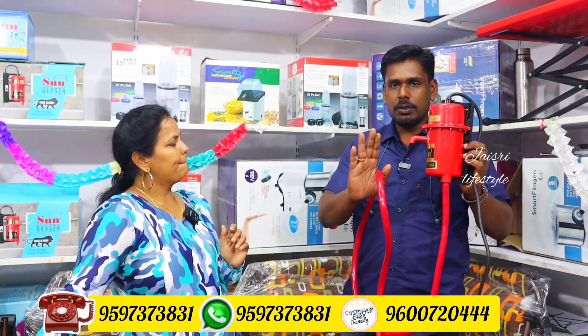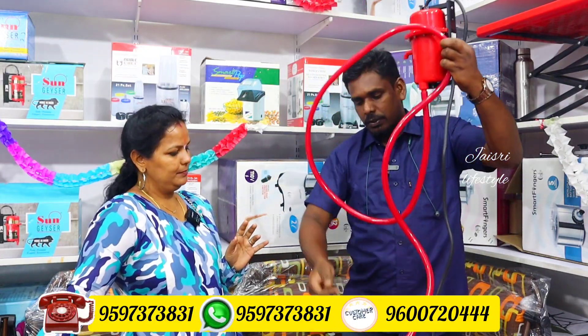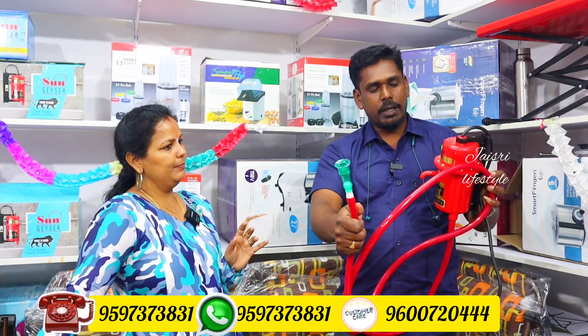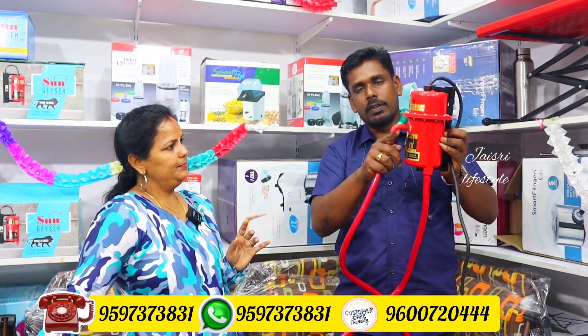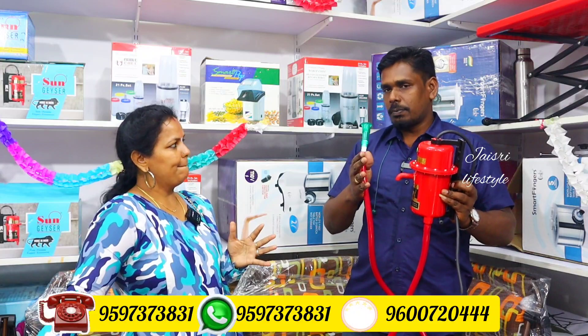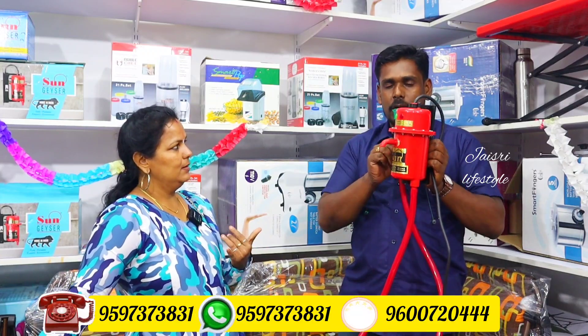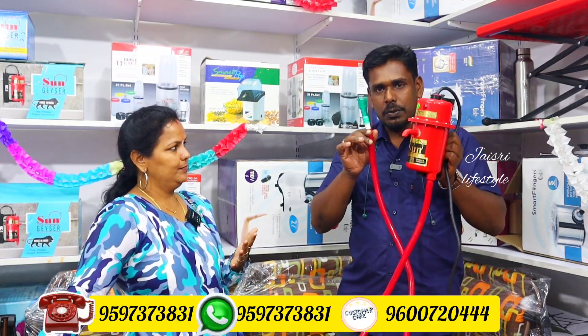We can connect the tube into the inlet. This will take about 10 seconds to connect the tube. After that, it will continue to work with the pump. The power consumption is very low, because it heats water on demand.